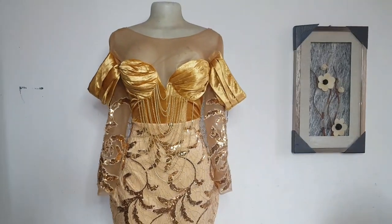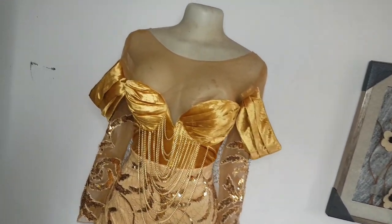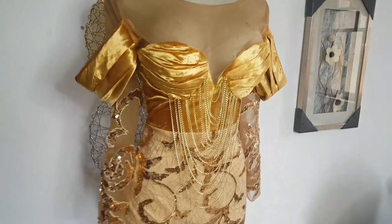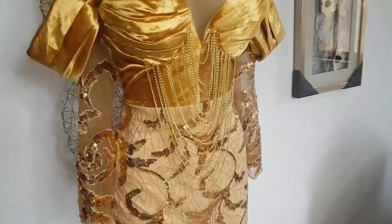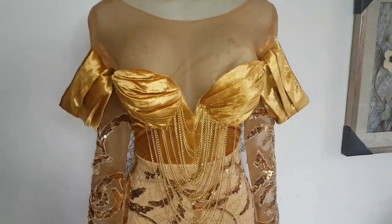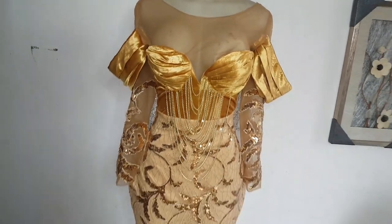Hey loves, welcome back to my channel. In today's video we are going to make this beautiful draped corset with a chain detail. It also has a deep yoke. We are going to rush the pattern drafting because I have a video on how to make a corset with a deep yoke, but in this video we are going to add a draped bra cup and then a chain detail.